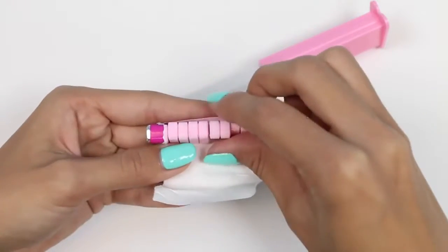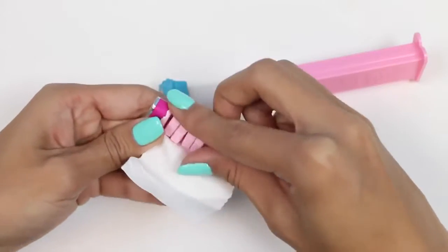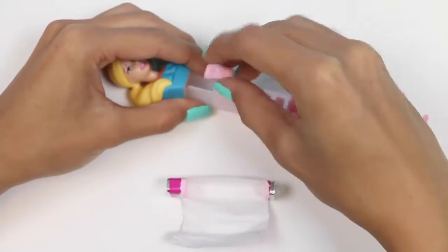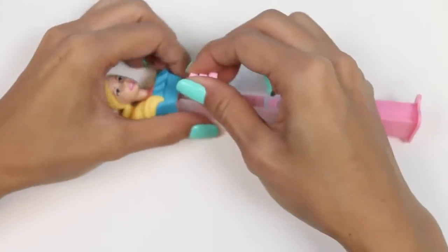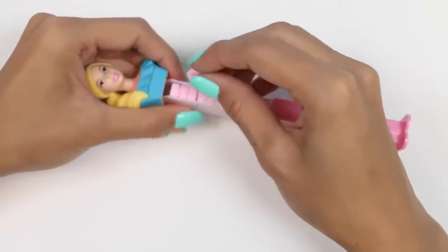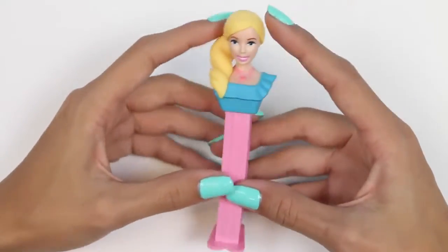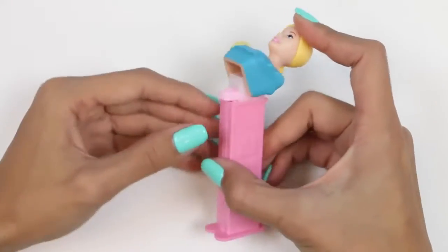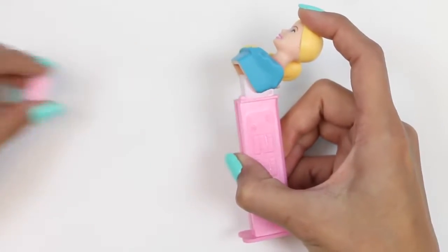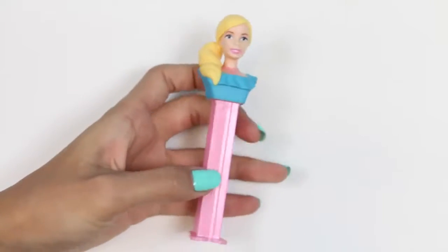Did you guys know that Barbie is just a nickname? Her real name is Barbara Millicent Roberts. And a lot of people think that she's from Malibu because of the whole Malibu Barbie thing, but she's actually from Wisconsin. Thanks, Barbie. How about another one? Mmm, raspberry.